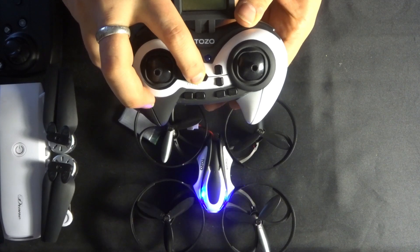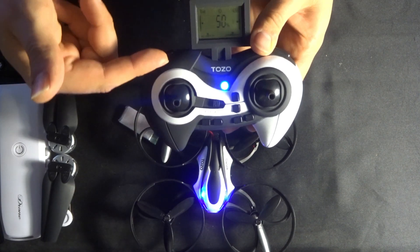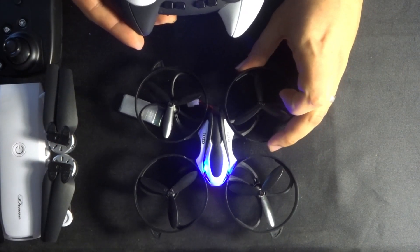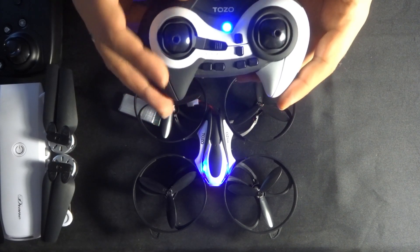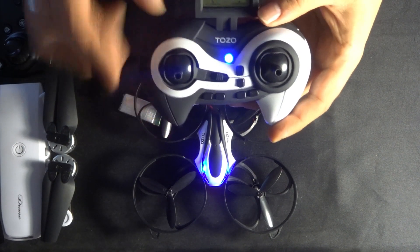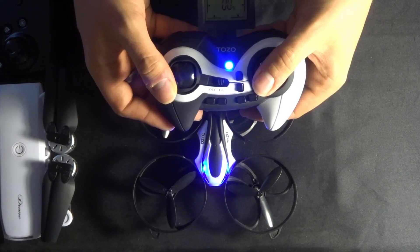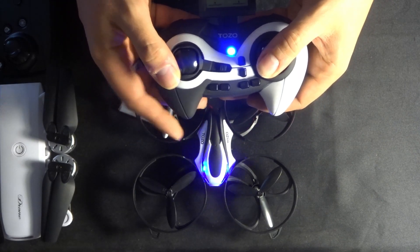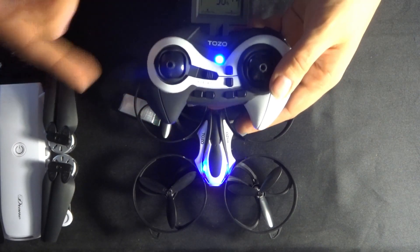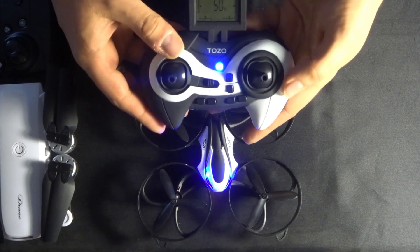With the Tozo it automatically binds after a couple of seconds, so there's no need to increase the throttle all the way up and back to zero — just keep the throttle where it is. To calibrate, take the left and right analog sticks and put them down into the bottom corner of each. I think of an analog stick as a clock face — point both sticks to the eight o'clock position, and you'll see the quadcopter flash, letting you know calibration is starting. When the flashing stops, calibration is complete, and you can unlock the motors and start your flight.